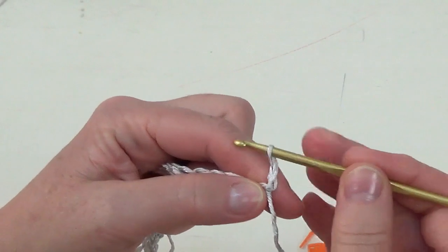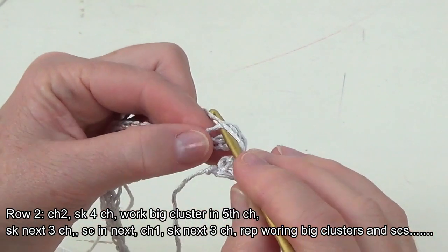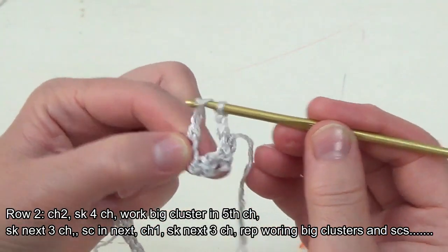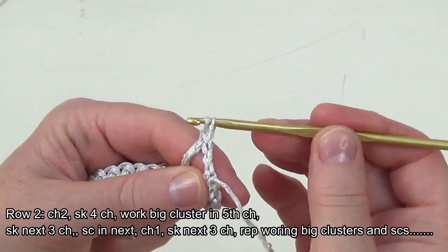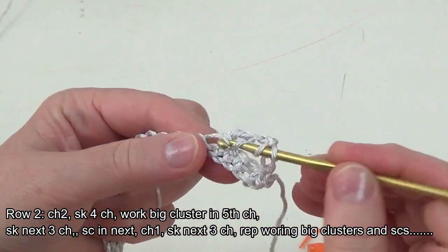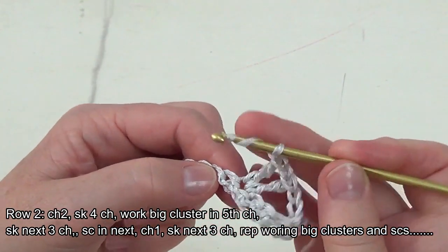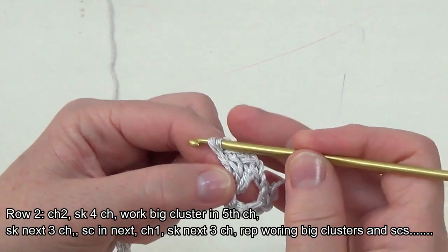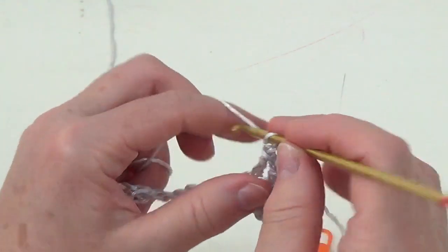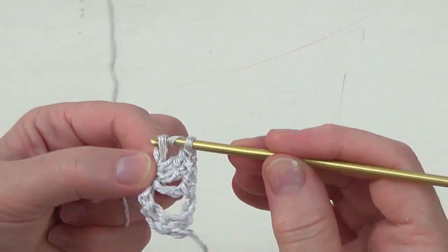After your last single crochet, turn and get ready to work row two. This first row was a foundation row. Chain two, skip one, two, three, four, and go to the fifth stitch. We're going to work a big cluster, which is one triple crochet. To do this you yarn over twice and chain one — we're going to do this five times. A big cluster is made of five triple crochets with chain one in between each one.